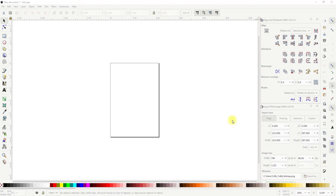Hi my lovelies! I hope you're all well. Today we're carrying on with our print and cut sticker series. If you've not watched the previous videos I will link to them in the description below. They're well worth watching, especially if you want to create really beautiful sticker sheets.